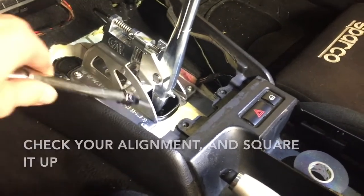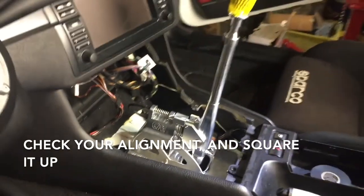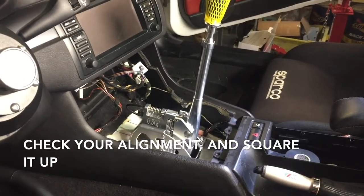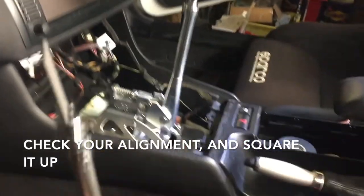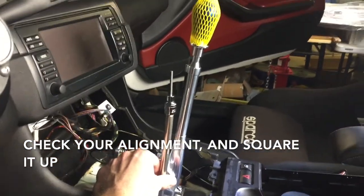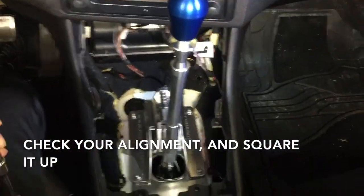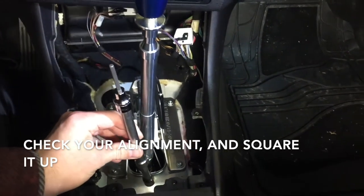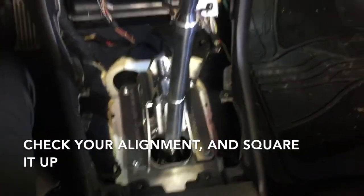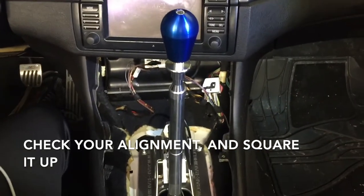First, we want to check if the lever is going straight through the mounting plate hole — which it is. Two, CAE recommended that the shifter lever be slightly angled back, and we can compare it to something going straight up — it is slightly angled backwards, just like CAE called for. The other angle to pay attention to is whether or not the shift lever is completely vertical, and we can see that it's not. So we'll go down below and make some adjustments to our adjustable selector rod to make that happen.